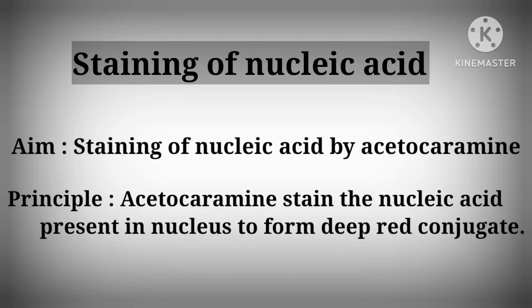Hi students, today's practical is staining of nucleic acid. Aim: staining of nucleic acid by acetocaramine. Principle: acetocaramine stains the nucleic acid present in the nucleus to form a deep red conjugate.